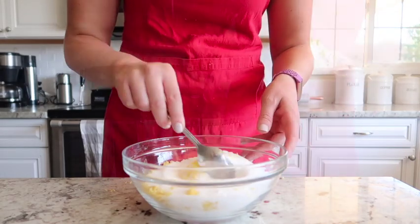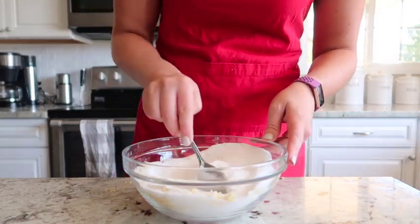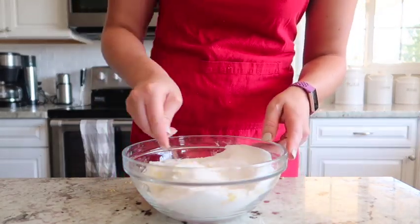Next add two and two-thirds cups of sugar plus that zest from the lemon that we zested earlier, and we're just going to give it a stir and set that lemon sugar aside.